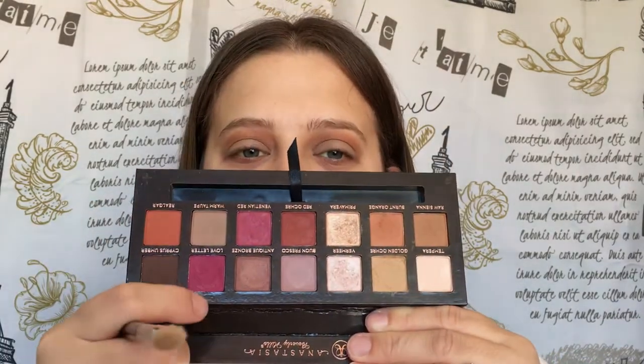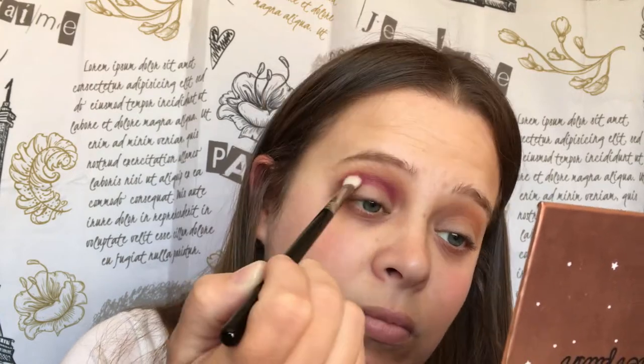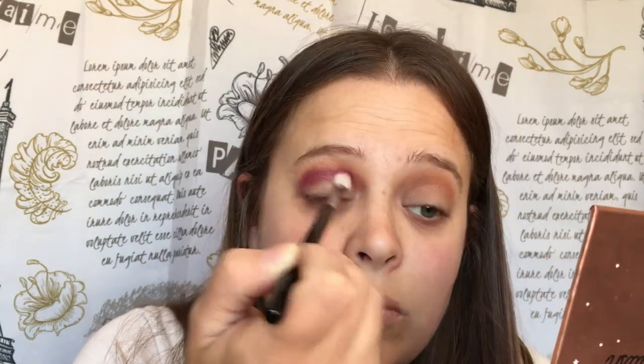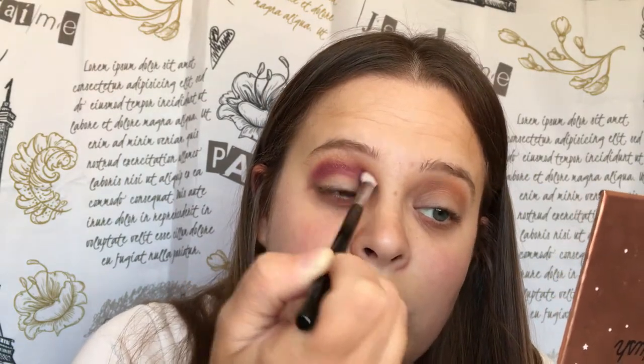Now we're going to go into Love Letter and we are going to take the E25 blending brush and put that just below Burnt Orange, but we don't want to go too deep into our crease because we actually have to bring our lid color up a little bit higher since I do have hooded lids.